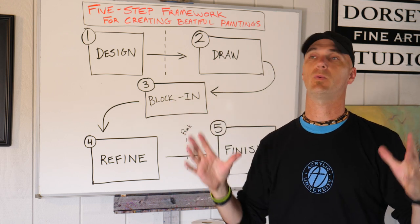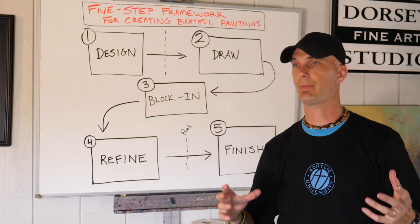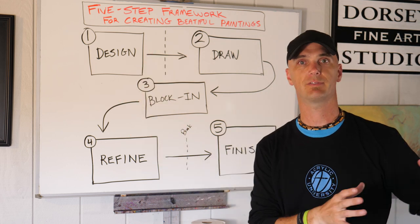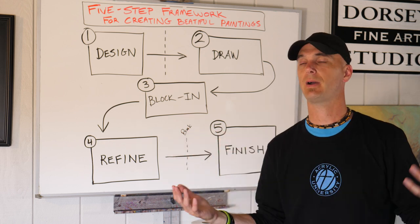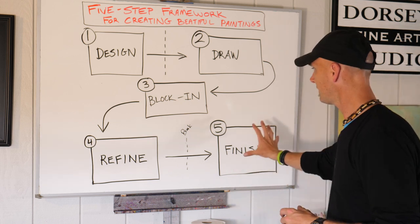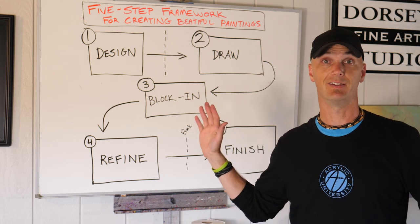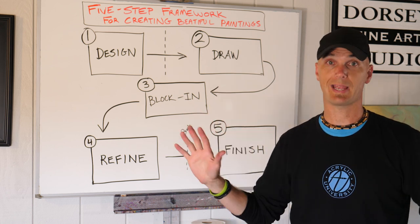Often when you step away and come back, things that you missed are glaring to you. It's really obvious — I didn't realize that was directly in the middle of the painting, I didn't realize that this little light spot was really distracting my eye from my area of interest. It might be harmonizing some colors, or it could be a lot of different things. That stage doesn't necessarily have to take very long, and you might walk away and come back and say it's done.